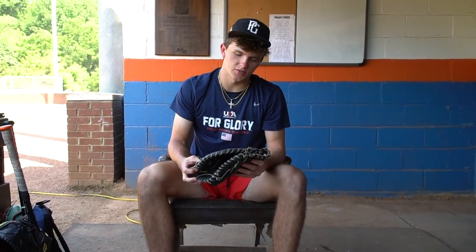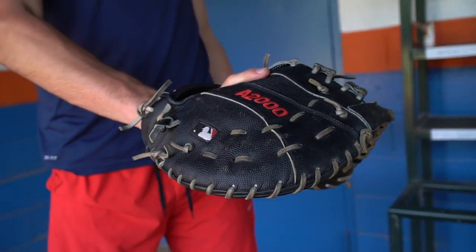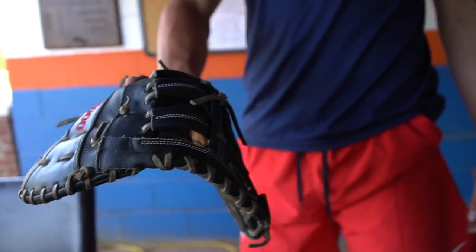As far as my gloves go, this is my first baseman's glove right here — Wilson A2000. I've always been a big Wilson guy for first baseman gloves. I feel like I break them in pretty good and they hold their shape pretty well, so I'll probably continue to rock with Wilson for first baseman's glove.